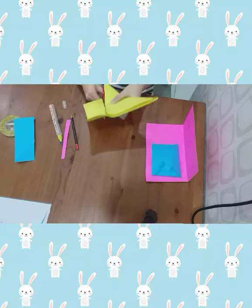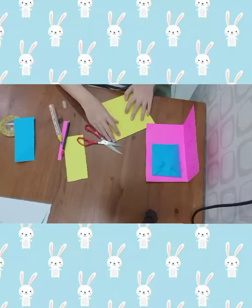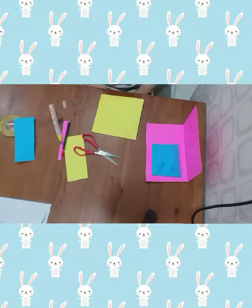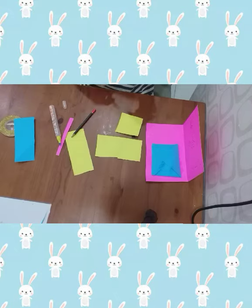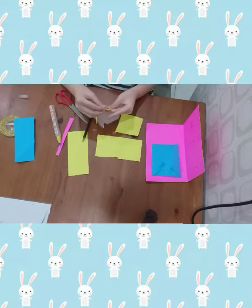Take another paper and cut it in half. Cut a smaller square inside that square. Ta-da! Then fold it, try again, and fold it like this. Repeat again.